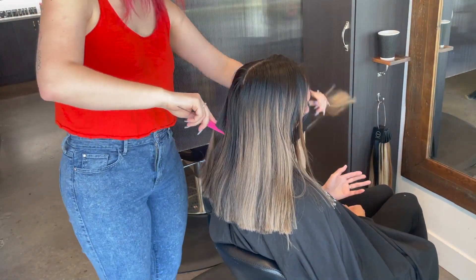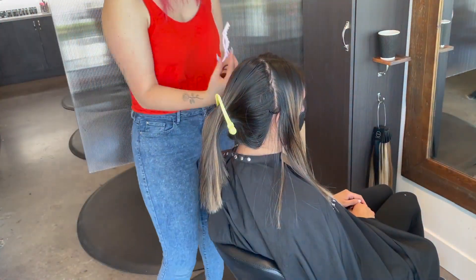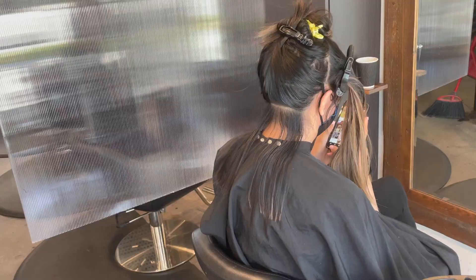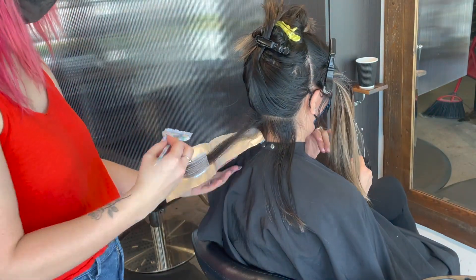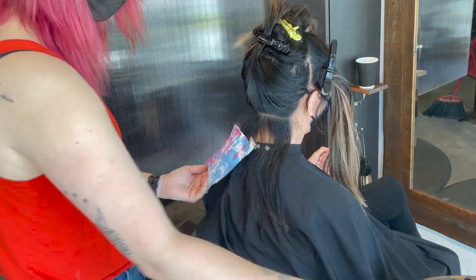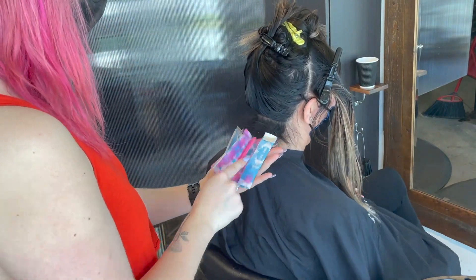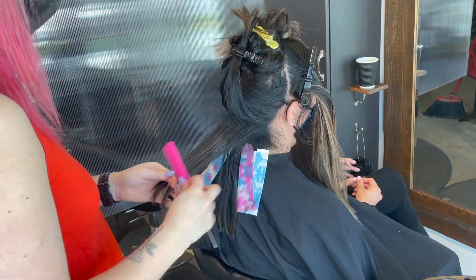I'm going to be sectioning into three main sections today. My first section is along her parting, the back is going to be one large section where I'm going to bricklay the entire back, and the two sides are going to individually be their own sections as I work up to the parting. I'm doing a slice-weave-slice-weave pattern today going horizontally towards the top of each section. I'm backcombing every single piece so that I get beautiful blending without having to rely entirely on drop roots and shadow tones. The slices will provide pops of brightness and the weaves will allow a little bit of dimension to still be left in the hair.